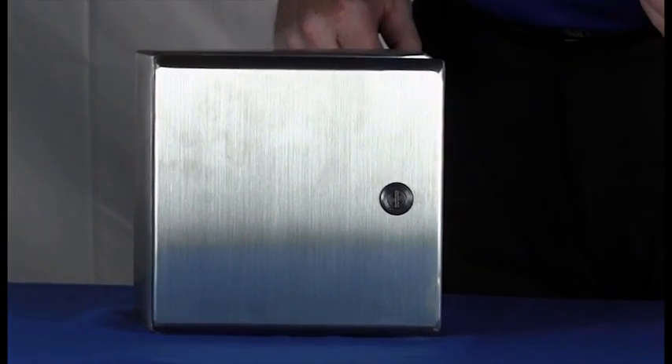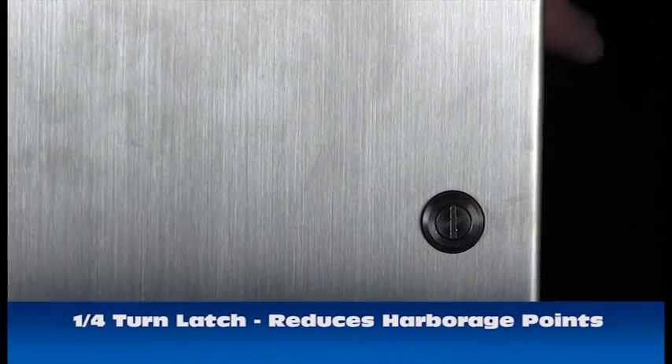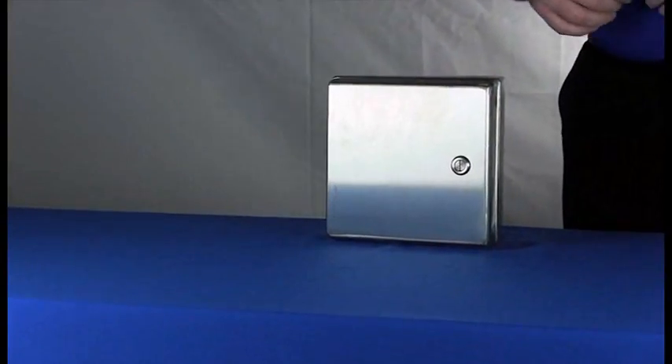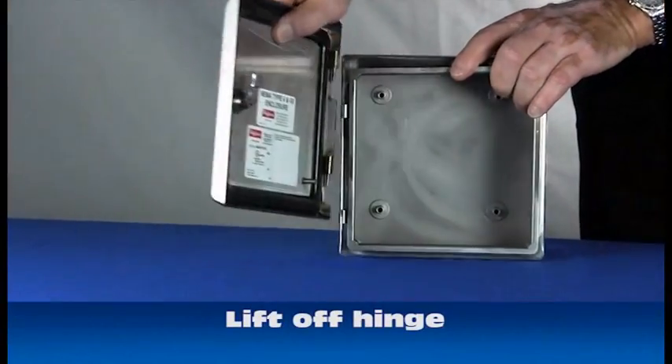One of the key features of the Sanitary Junction Box is the quarter turn latch. This cuts down on harborage points. Another way we've cut down on harborage points is the lift-off style hinge.